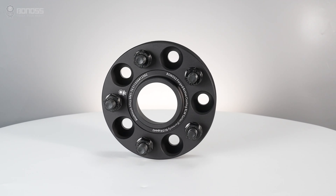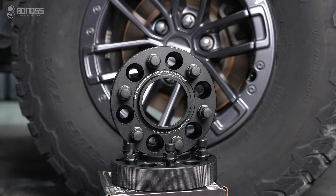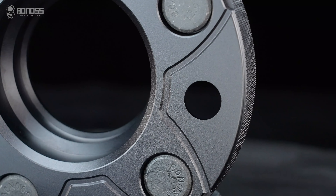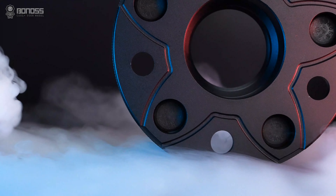Bonus Forged FT Cooling Fold wheel spacers are designed to perform well in heavy duty and any type of 4x4 event. These off-road wheel spacers have high strength requirements. In addition, Bonus FT Cooling Fold wheel spacers are designed with heat dissipation grooves to make brake cooling better.